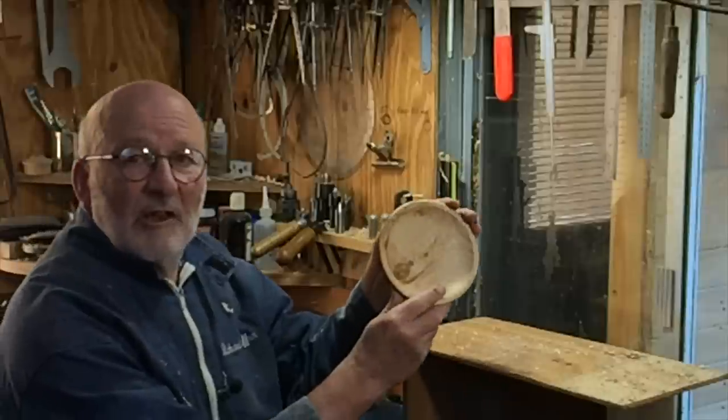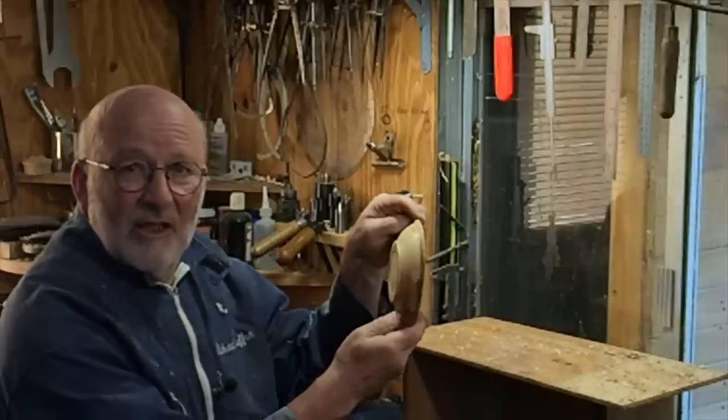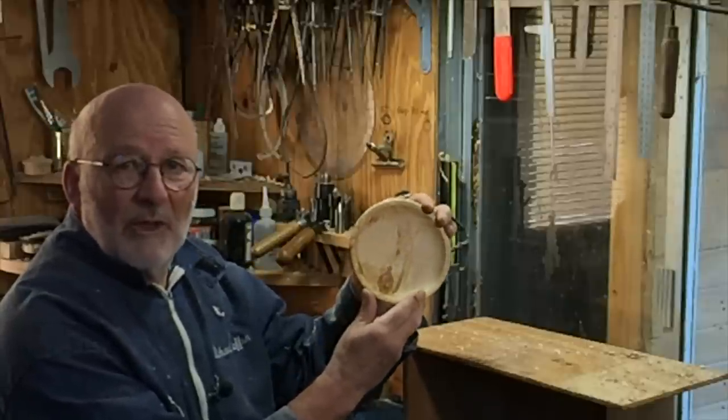Hello, I'm Richard Raffan. In this video you're going to see this little plate which I've just made. I made it at something like production speed, which I thought some of you might find interesting.